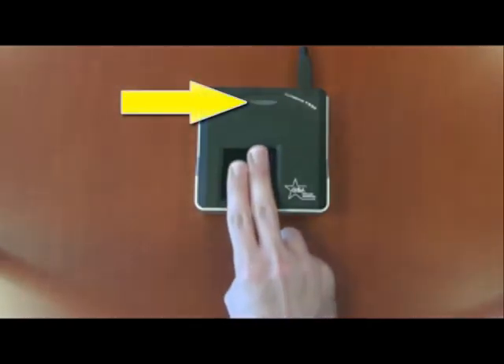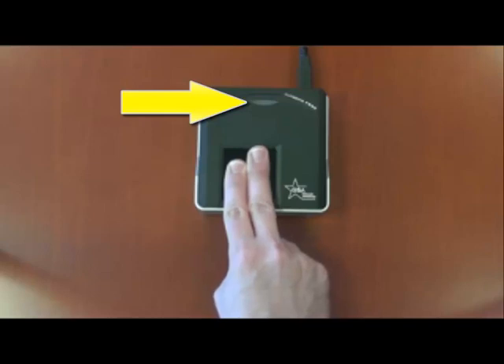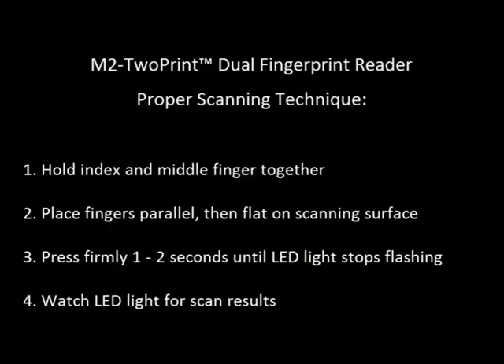Here's an aerial view of the proper way to place the index and middle finger on the reader. To recap: hold the index and middle fingers together, place the fingers parallel to the scanning surface, then press down firmly for approximately 1 to 2 seconds until the LED light stops blinking, then watch the LED light for the results of the scan.